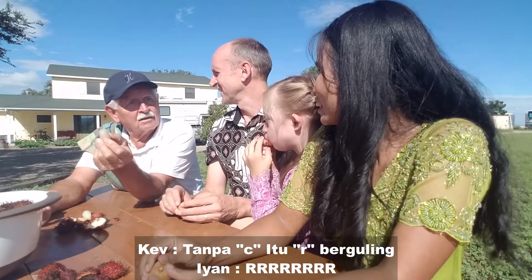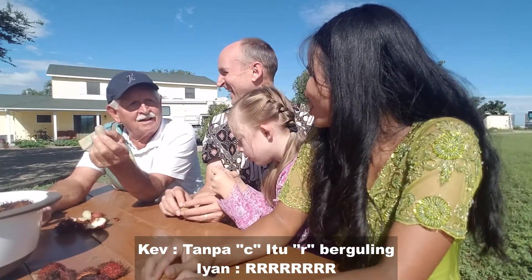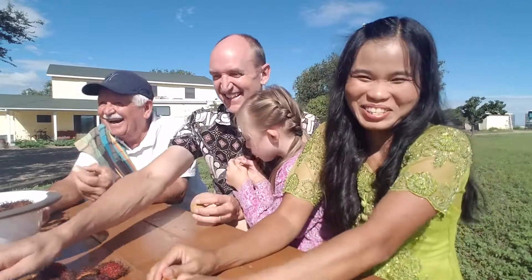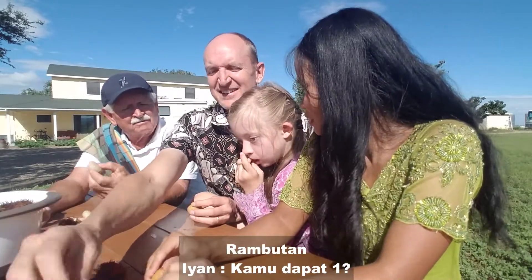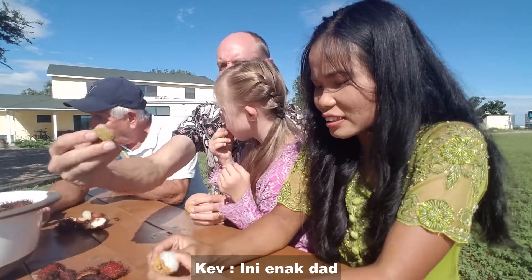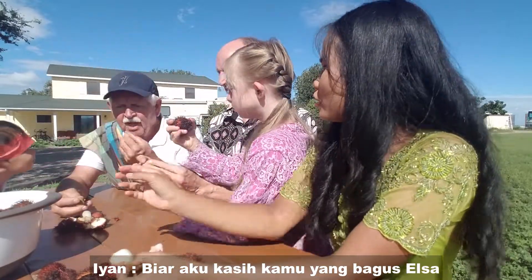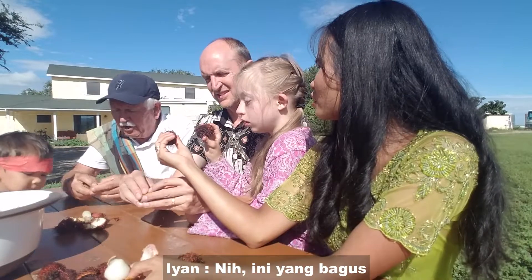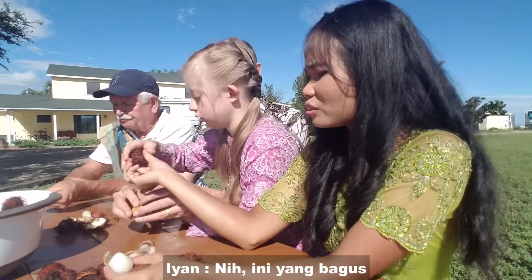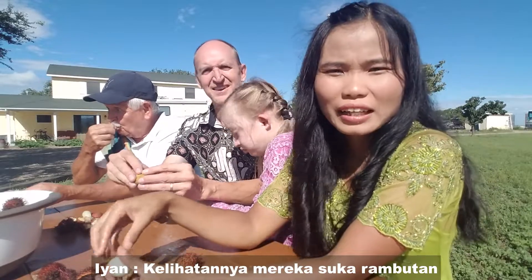There's no 'c' in it — it's a rolling R: rambutan. That's pretty good, Pops! It looks like they like rambutan.